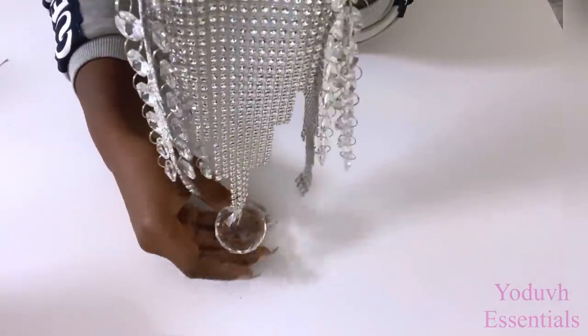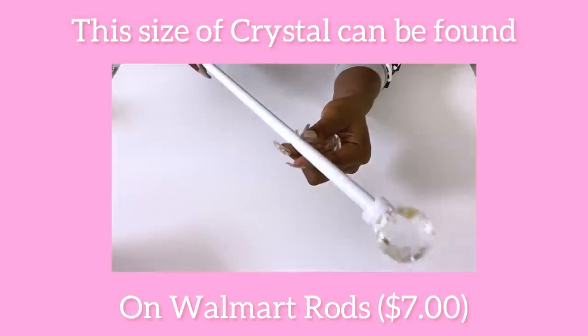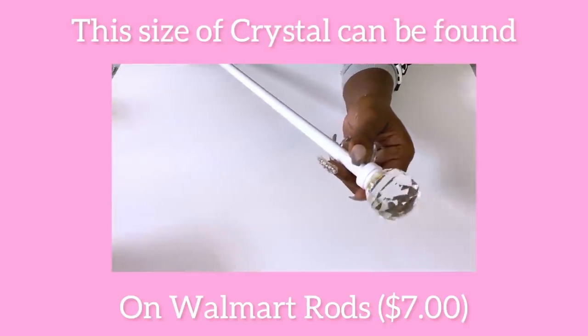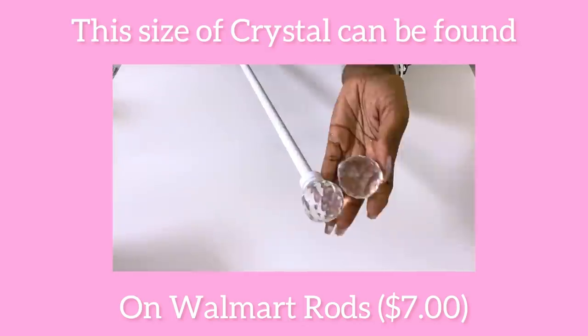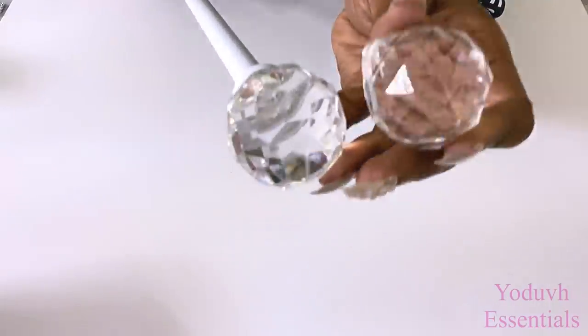Because I knew that not everyone is going to have an extra piece of crystal lying around, I did find a shape similar to this on a Walmart curtain rod. These are curtain rods sold at Walmart for seven dollars, and the shape is similar to the crystal that I used for the project.